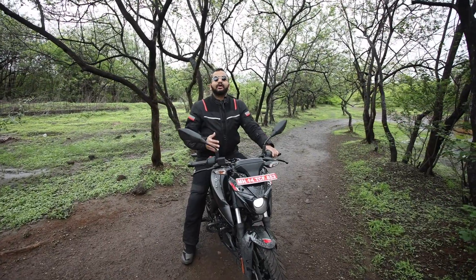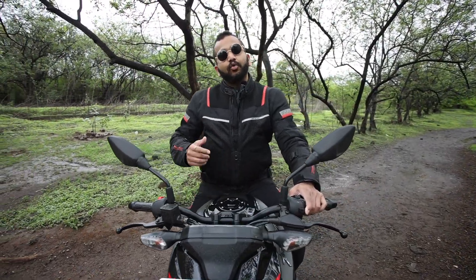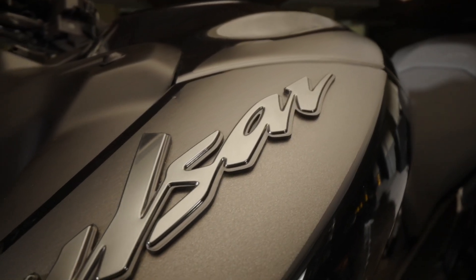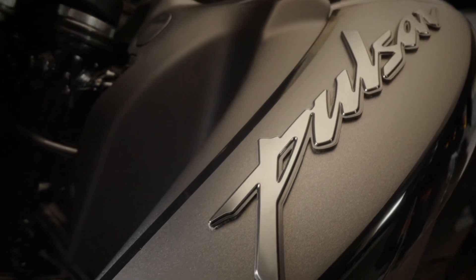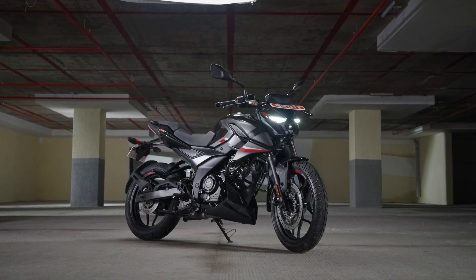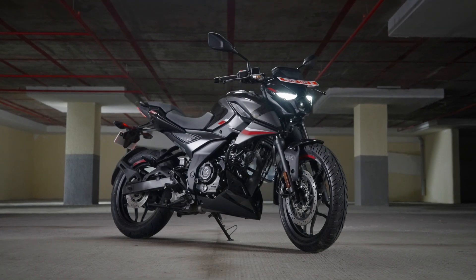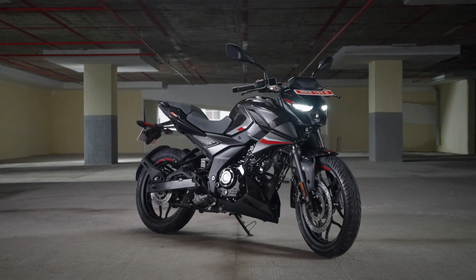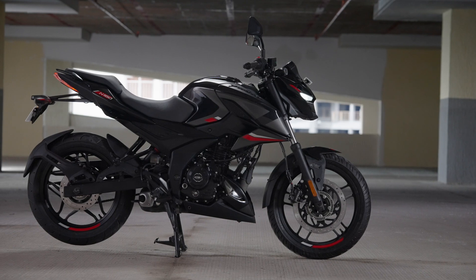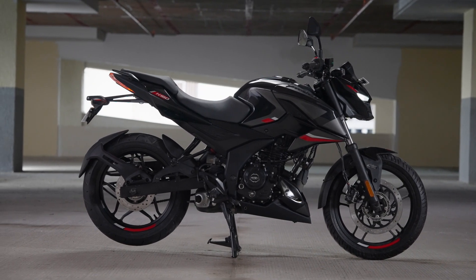लेकिन फिर भी थोड़े बहुत बदलाव इस bike पे किये गए हैं. Let us now talk about the design changes and the features of this naked street motorcycle. Looks की बात करें तो Pulsar N250 भी काफी पसंद आई थी, and this Pulsar N160 is also quite a looker. आपको जो dark themed paint scheme इस bike के dual channel ABS variant के साथ मिल रही है, it gives this bike a very nice and stealthy look. And this is going to be a premium looking motorcycle — काफी लोगों को इस bike की design जरूर पसंद आएगी.